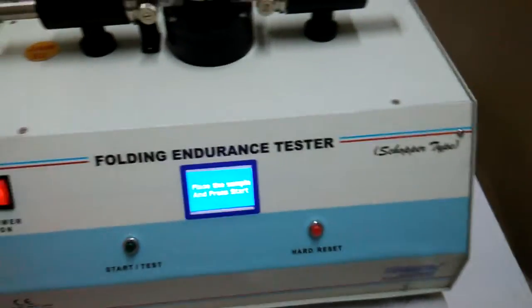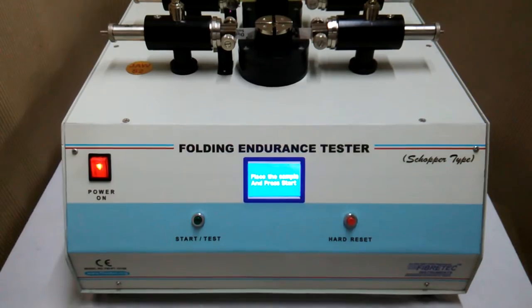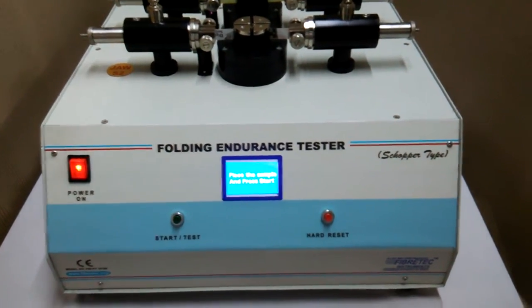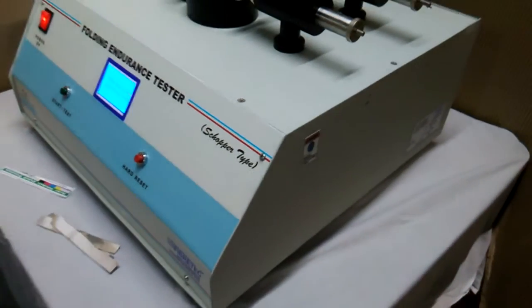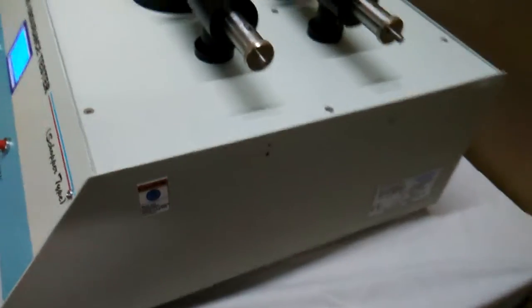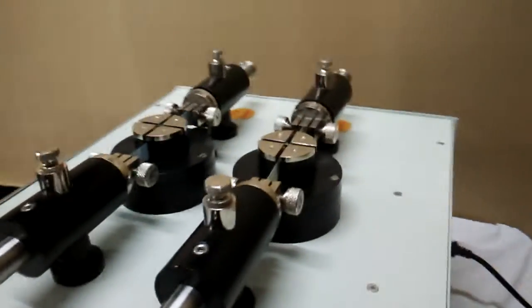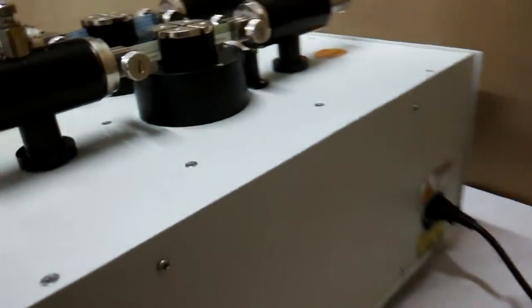Then we press the start test button again to bring the slit back to the home position. The entire equipment is designed as per SCAN, TAPPI, and the relevant ISO standards. You can see the equipment, the leads, and the power cord as well.